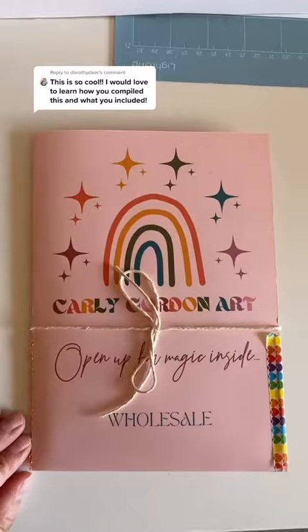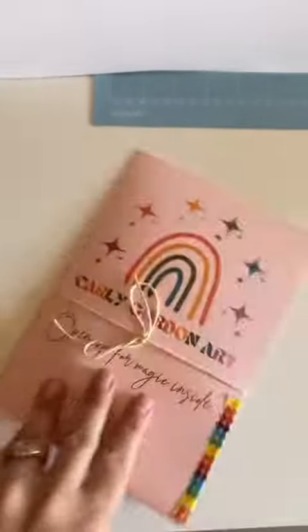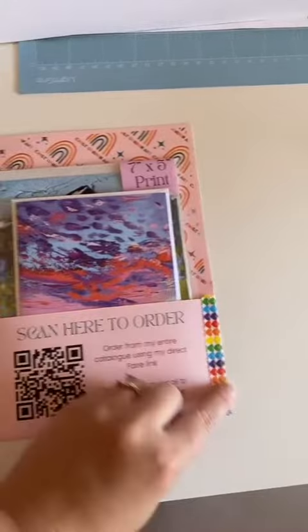Let's talk about it. This is how I gift it — all tied up so they can kind of see something in it. Undo the string and open it up. There's a bunch of things going on.